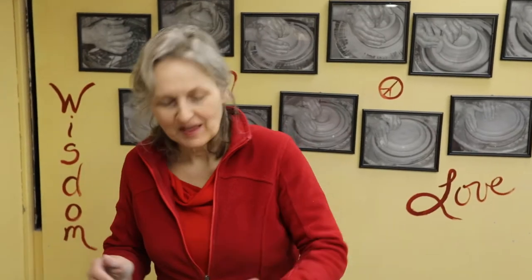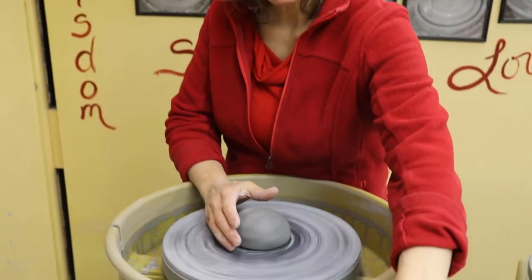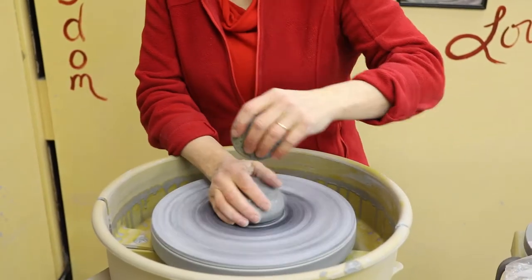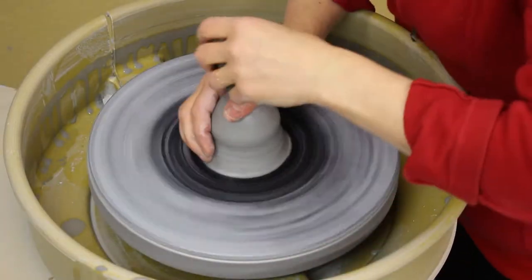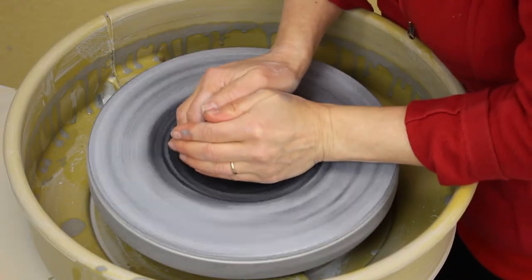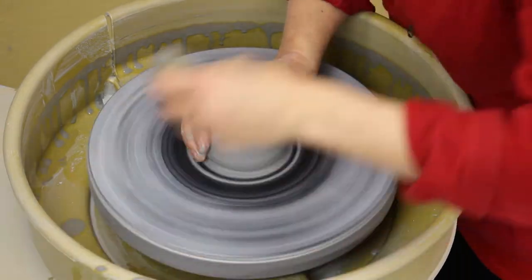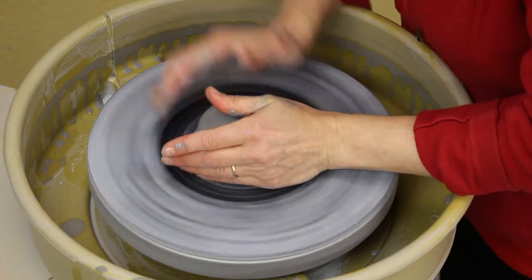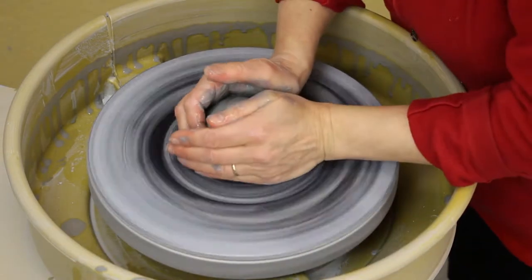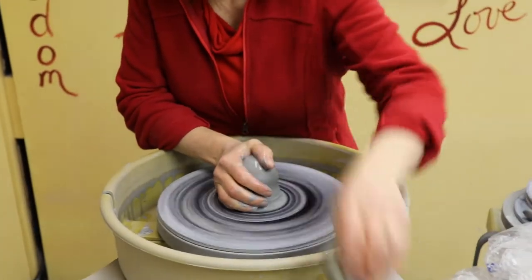Hi! I'm going to throw a mug today — just your standard, large, over-indulging sized coffee mug. I actually gave up flavored coffee for Lent, so I'm really craving a good Highlander Grodd coffee right now. So making a mug — does that make it worse? Probably tempts me even more.